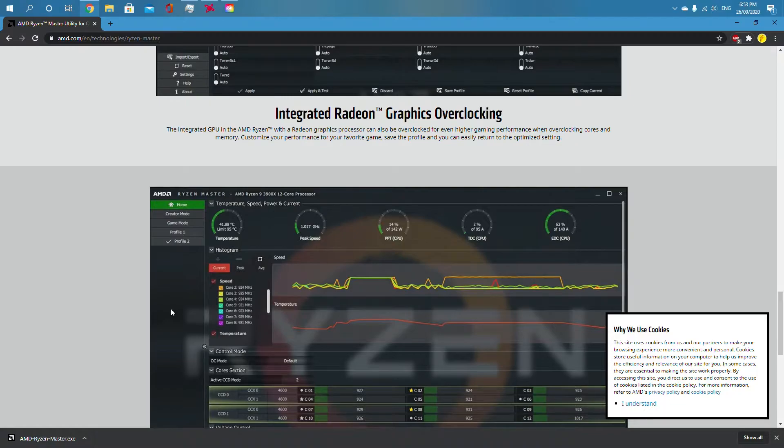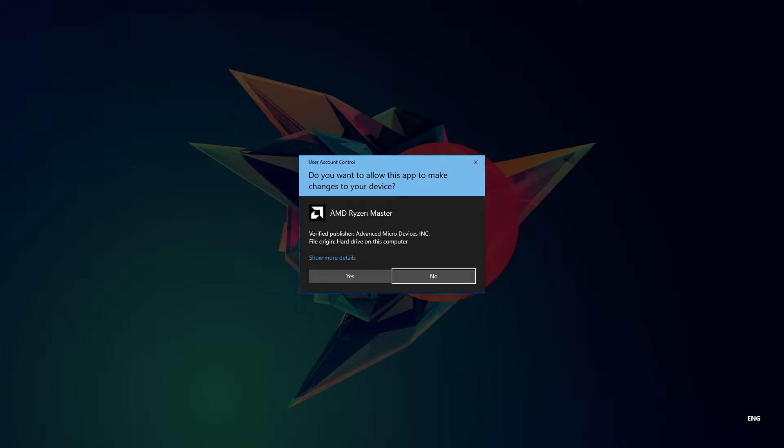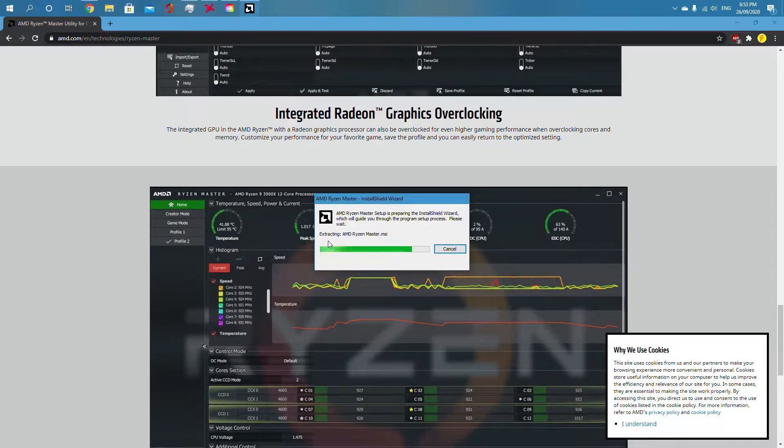I had to cut that out because it took longer than expected, but mine has downloaded. You just need to click it, click yes.